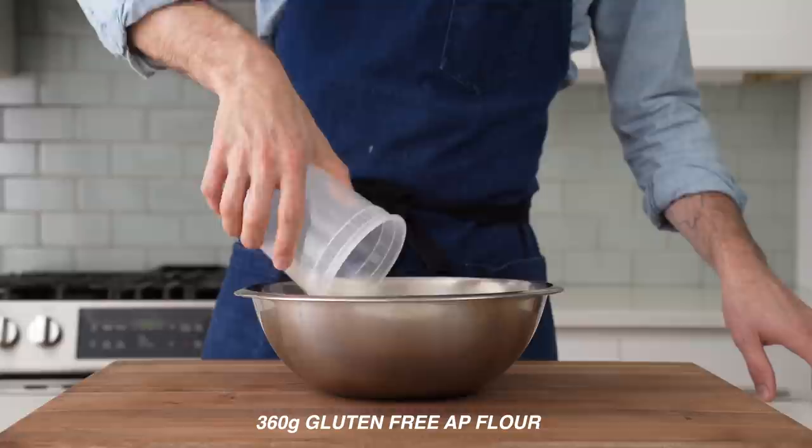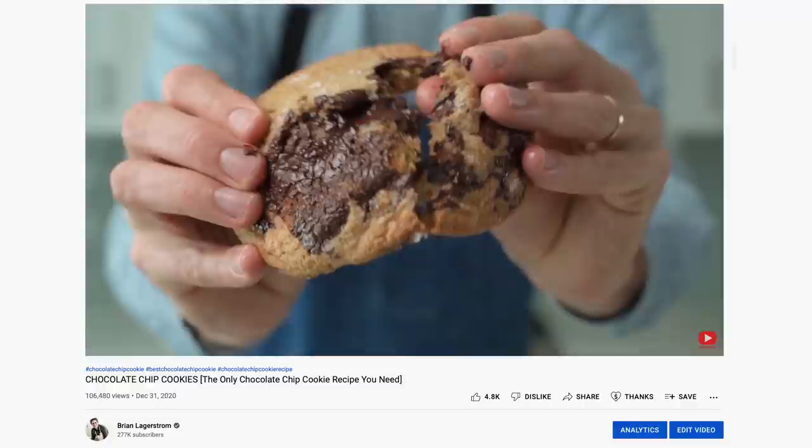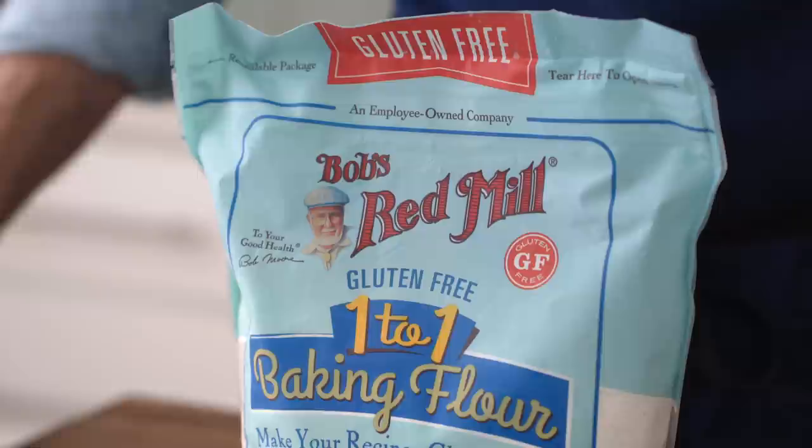Specifically, I'm using King Arthur brand gluten-free flour here. I've had really good experience with subbing this flour out one-for-one in a few of my recipes so far, including the gnocchi and chocolate chip cookie. The other major brand available at most stores here in the US would be Bob's Red Mill one-for-one baking flour. I think Bob does a pretty good job here with his gluten-free flour. I did mix up a batch of this recipe with Bob's Red, and it's an almost identical result.